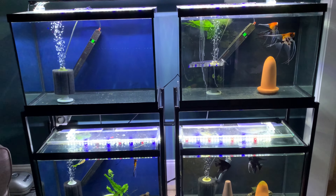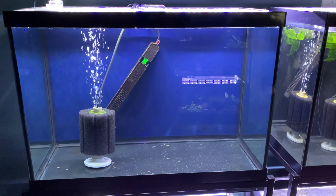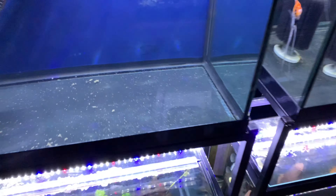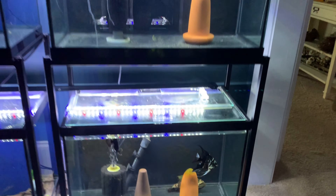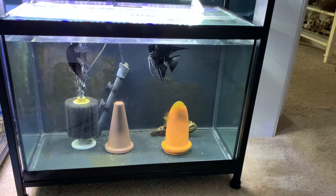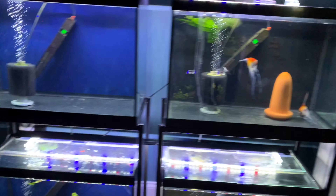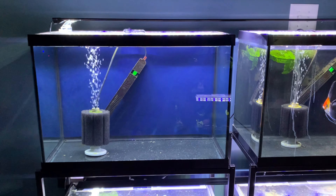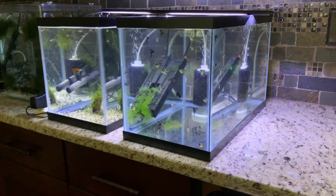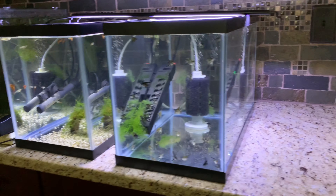Today we're going to move the baby angels from downstairs — the 10-gallon they're currently in — into this 20-gallon. I cleaned it yesterday and scraped some of the algae off the sides. Here are the parents of the baby angels; they prefer the cone on the left when given a choice. The baby angels are going to have double the space, going from a 10 to a 20-gallon. It is time — they really need more space.